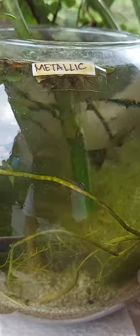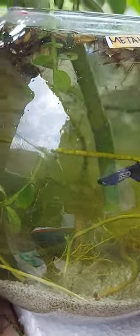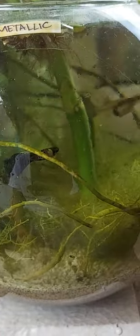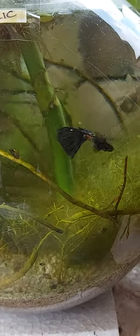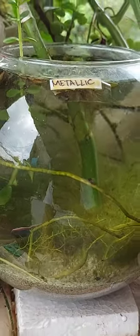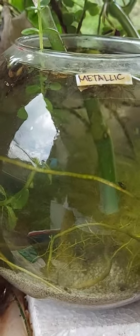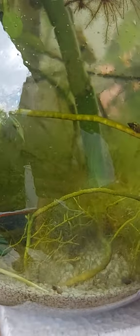Hey guys, what's up? It's me, your guppy buddy. I'm sharing my fishbowl setup. This pair is a metallic snakeskin male and female. This fishbowl is not small — it's very big. It just looks small individually. It's maybe 2.5 gallons, a square aquarium. I'm sharing my setup.